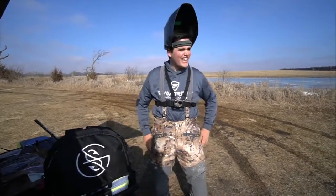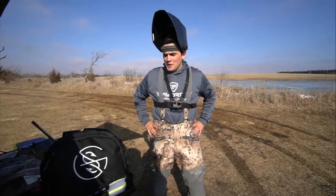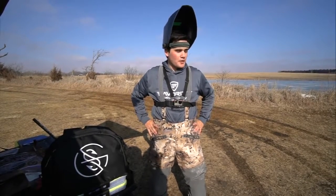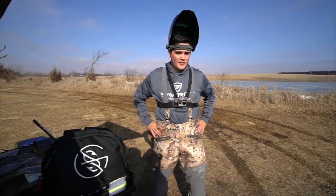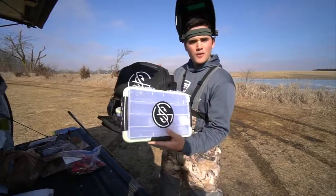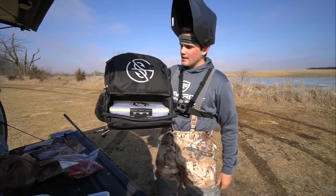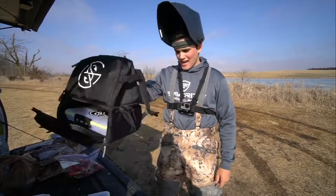How's it going everybody? We are doing a little ice fishing today, but it's going to be different — we're going to be using firearms, some guns, to put holes in the ice to fish out of. But before that, check out the Googan Squad tackle boxes and backpacks — they are now available, link down below.